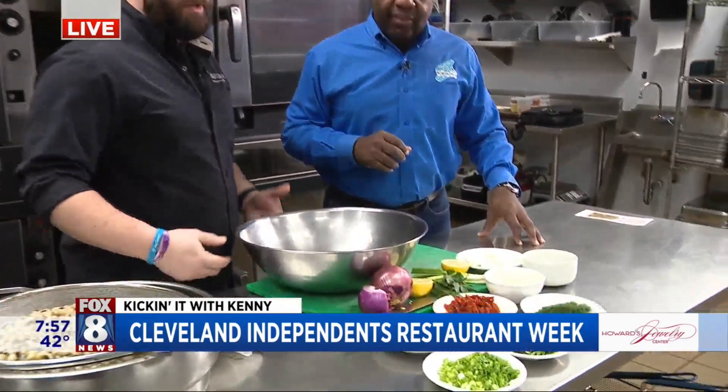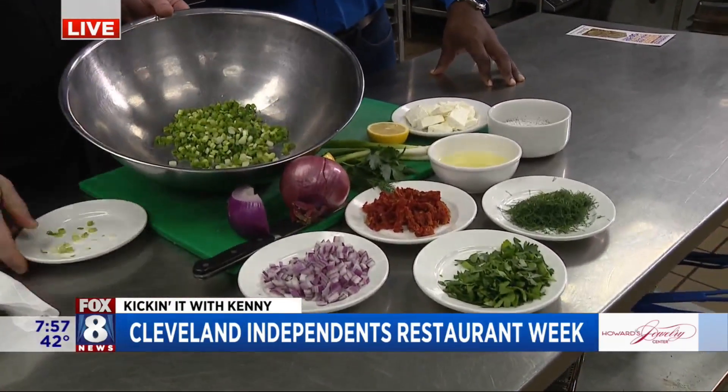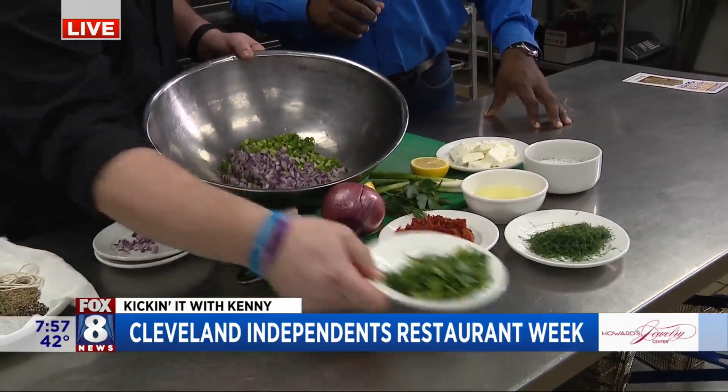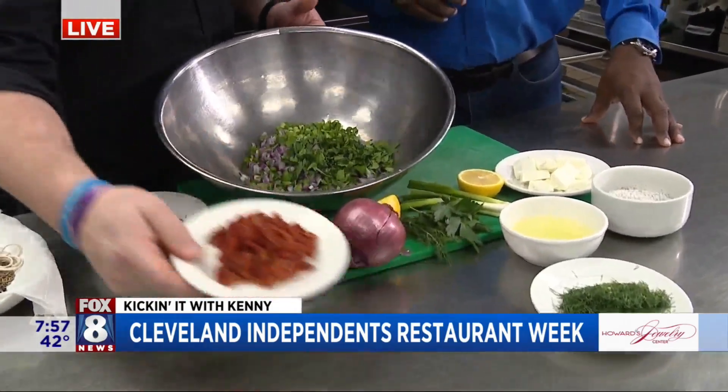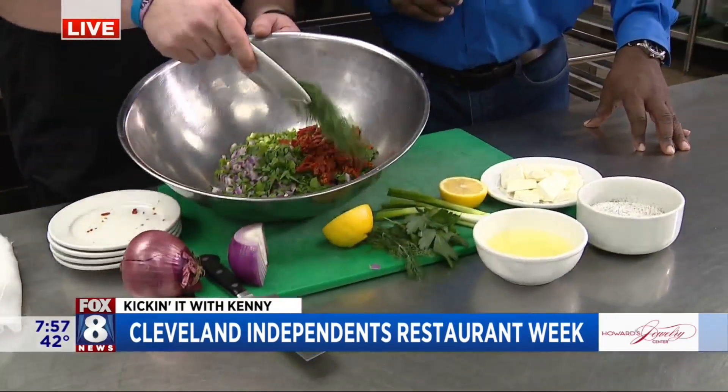While we're letting our beans drain, we're going to build the accompaniments for the salad. Today we're using green onion, red onion, parsley, sun-dried tomatoes — very southern — and fresh dill.